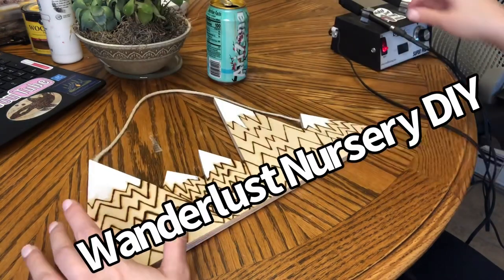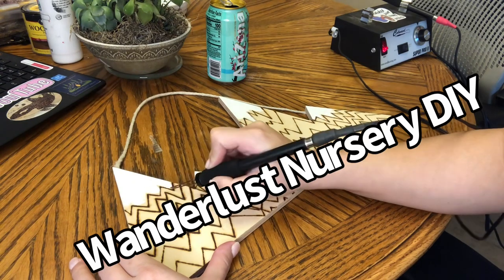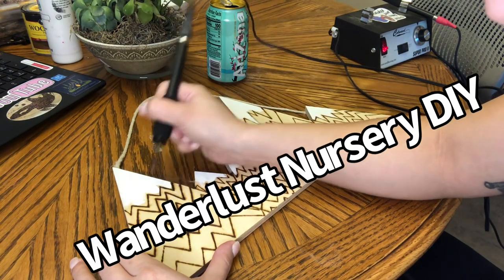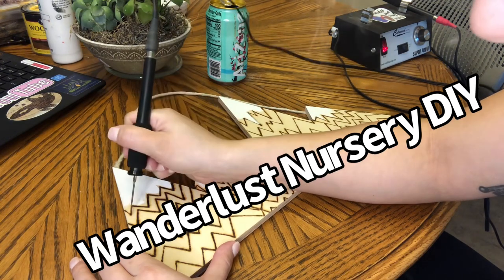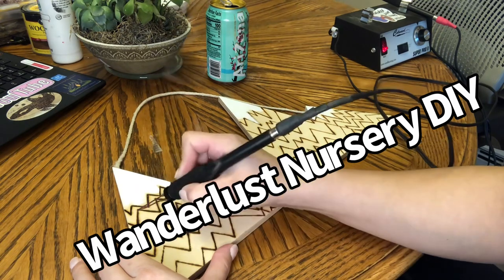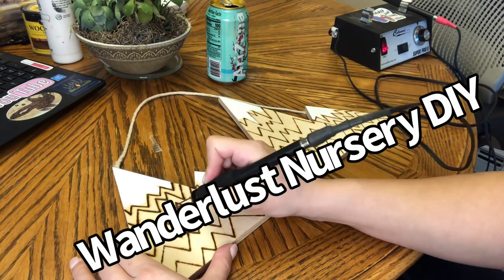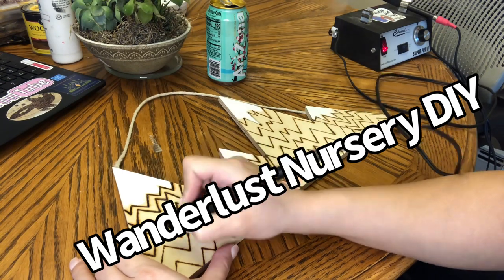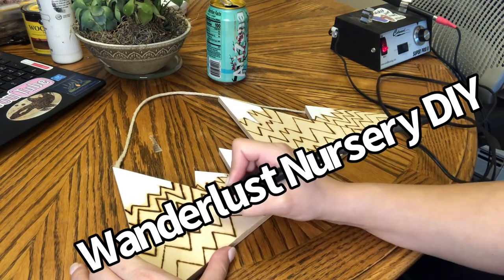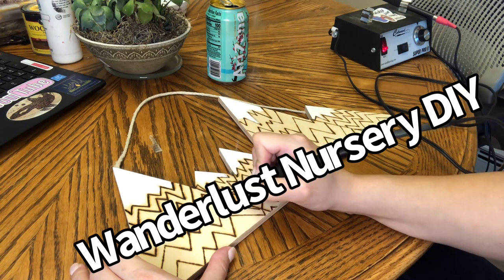I think I picked this up at maybe Joann's and I'm just going to re-burn it a little bit. I did get it started — I've had this sitting around for like years. I was going to add it to my Etsy as like a nursery section. I had all these big pipe dreams, started this, and never touched it again. So now it's super relevant — it's going to match the nursery really well. We're going to bring it back to life and just darken and deepen all of these burns.